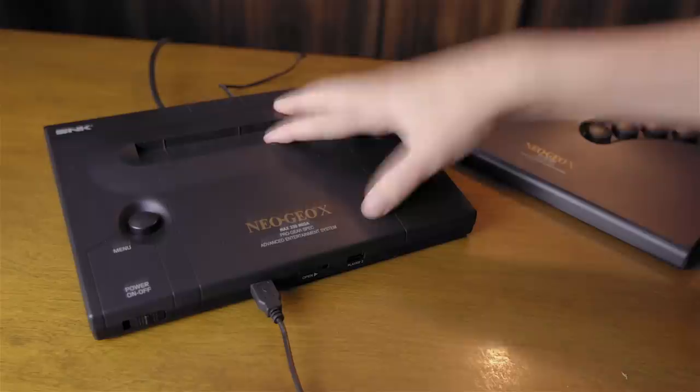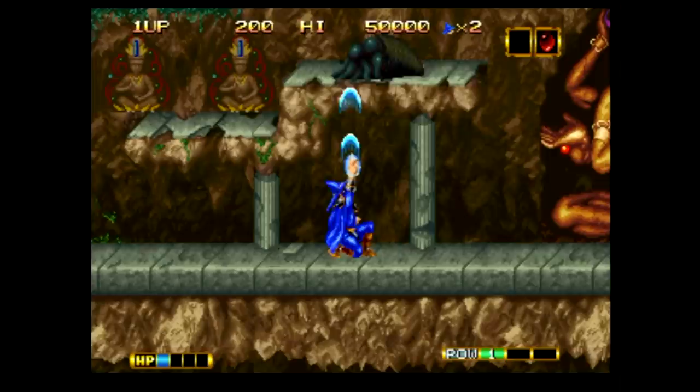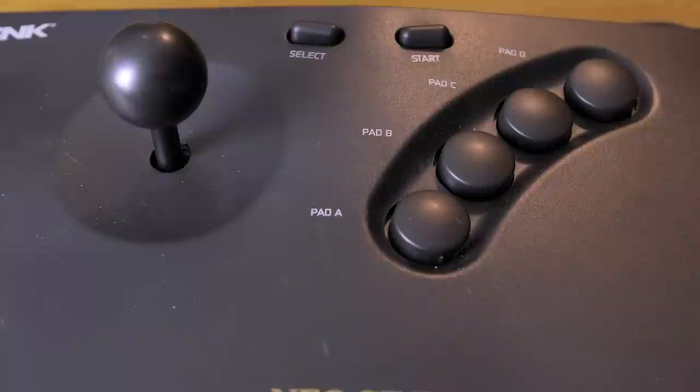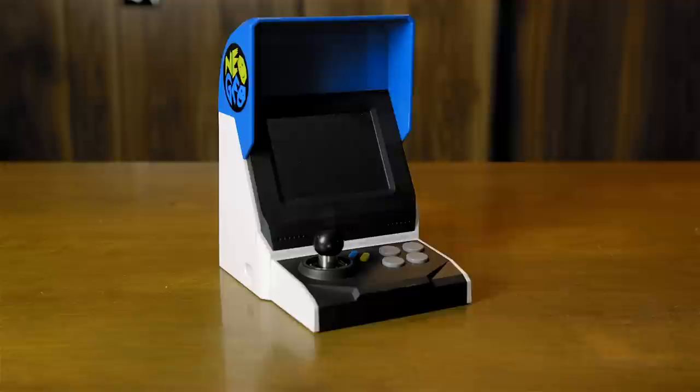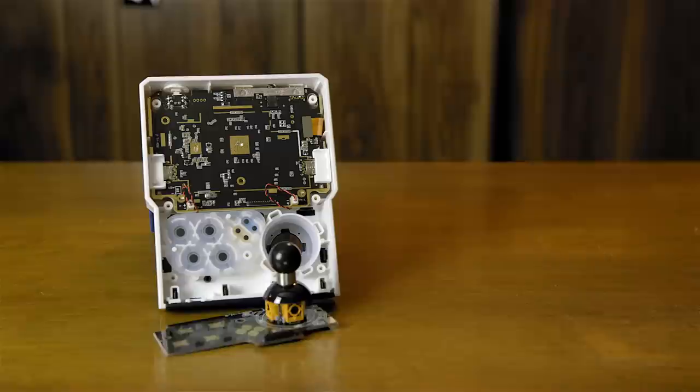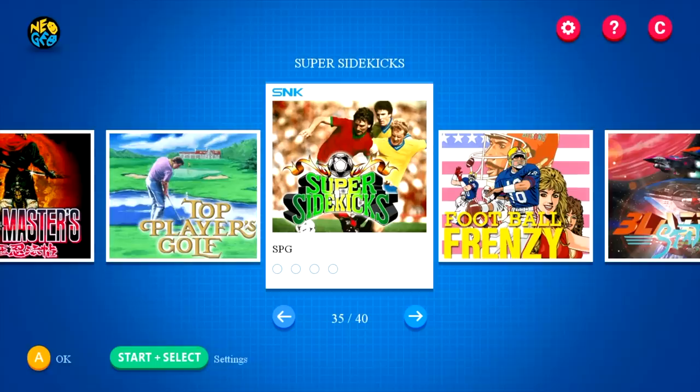How does it compare to the Neo Geo X? The Neo Geo X only outputs in 480p, has tons of screen tearing, the sound isn't even in sync, and only has a small selection of games. So the Neo Geo Mini is better in pretty much every regard. However the Neo Geo X has a cool micro switch joystick that's pretty nice. Fortunately the Mini doesn't seem to use a stolen emulator like the Neo Geo X did, and whatever they're using here runs much better.